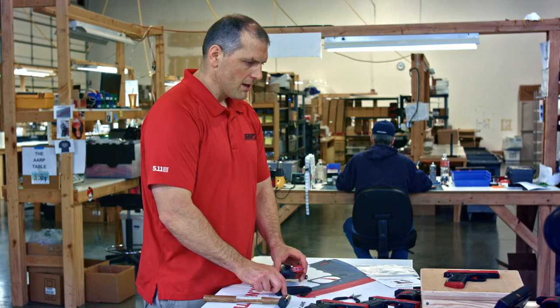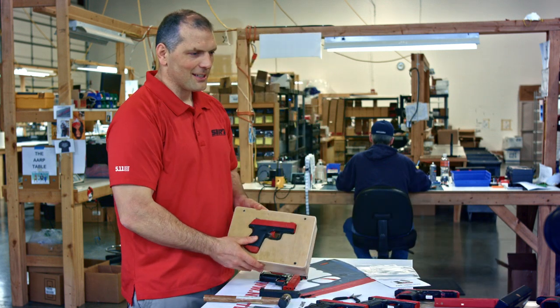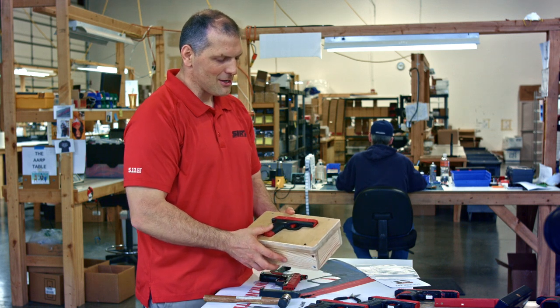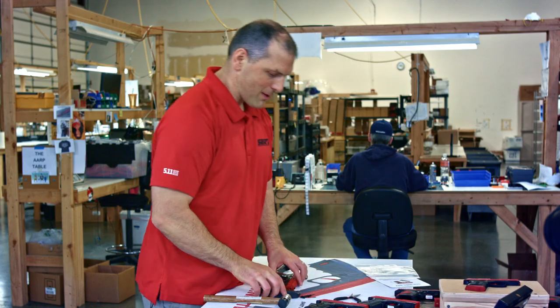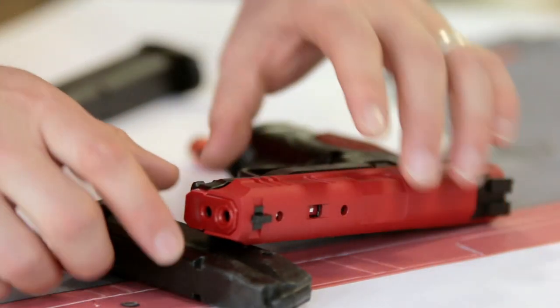So I'm just going to go ahead and do that. You can have a fancy production assembly stand like this one, but you probably don't have something like that, so I'm going to use what you probably have readily around you — I'll take a magazine and just prop it up like so.